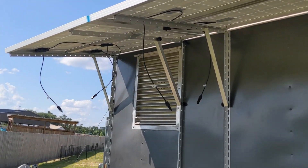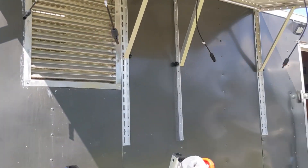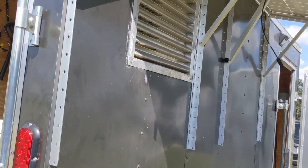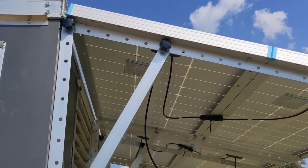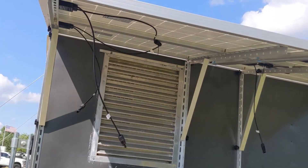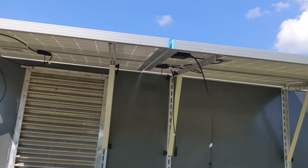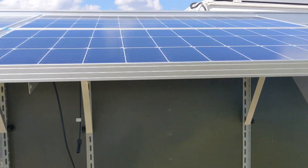Hey guys, welcome back. This is a little three-day series of me installing some Renegy 100-watt solar panels on some pre-made brackets onto my enclosed trailer. I guess you can kind of call it an awning — I think of it like a little extension. This is a time-lapse showing that installation process and the unboxing of the panels.